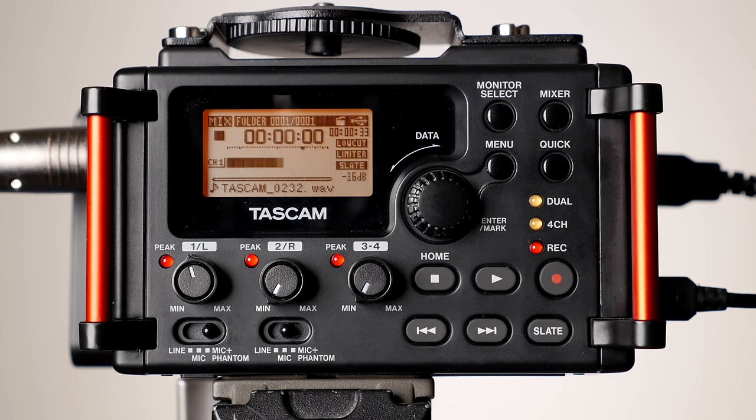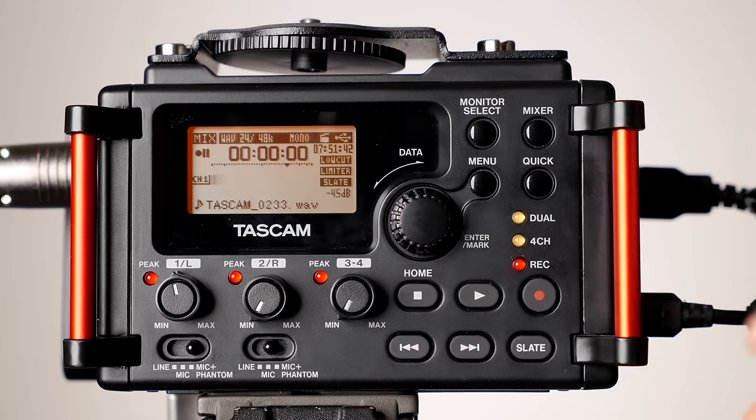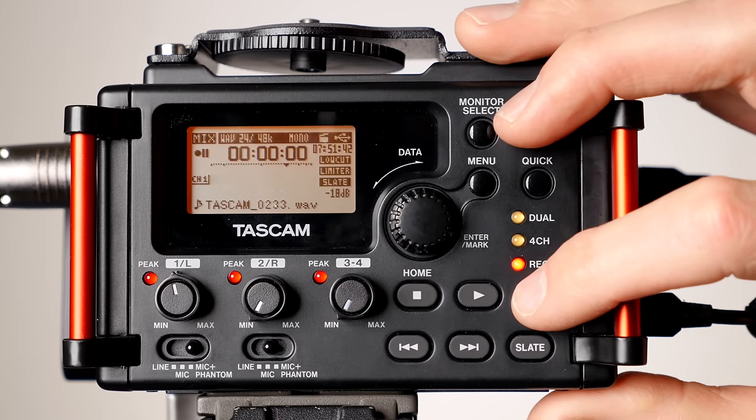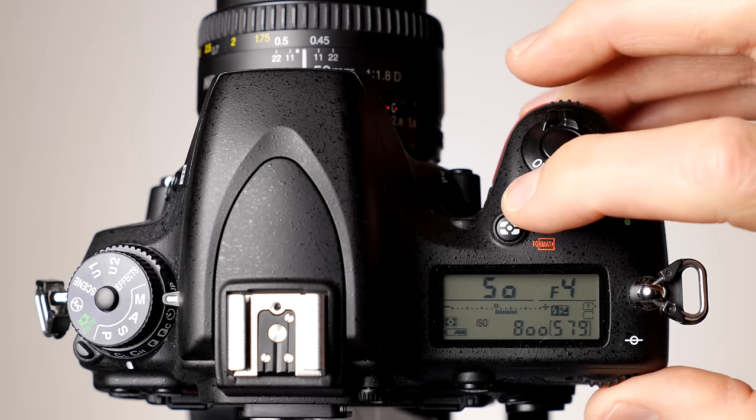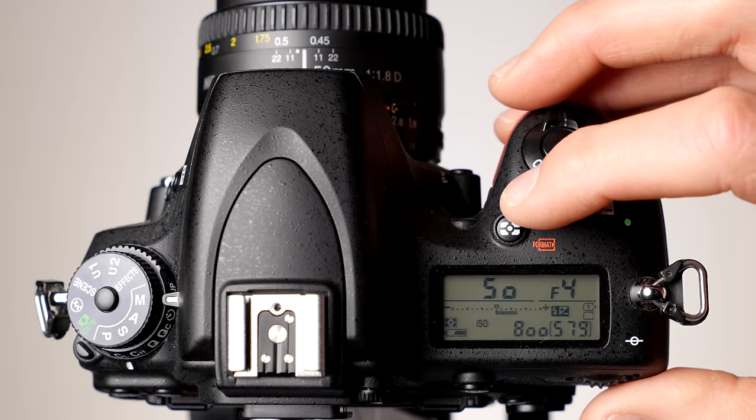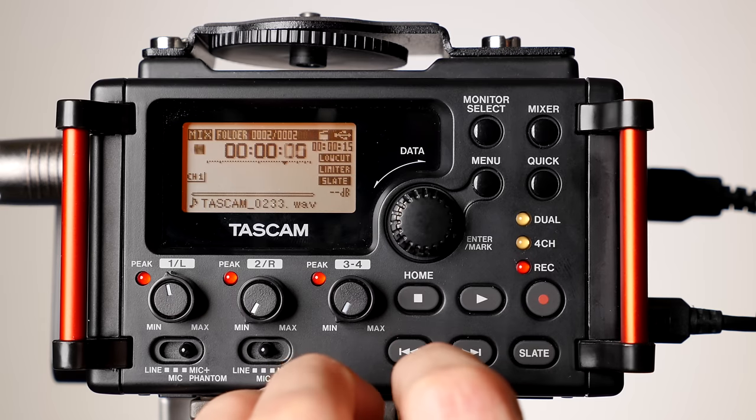Then you're ready to start recording. First start the recording on the audio recorder — sometimes you have to press the record button twice depending on the recorder. Then start recording on the camera. Then use a slate, clapper board, or just clap with your hands. This is important because you'll need it to simplify the process of syncing the audio to the video in post.